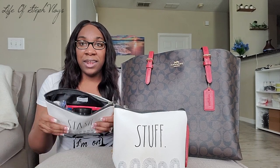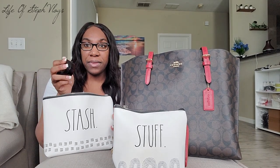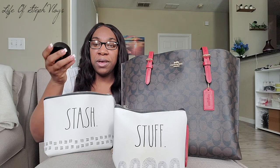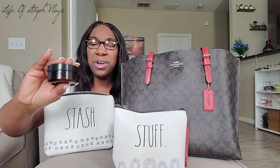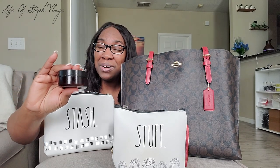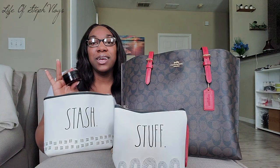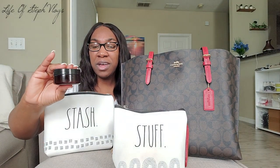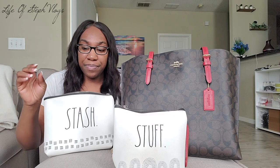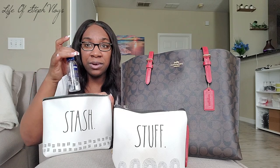In the first pouch, I keep a little container of body butter. I just keep replacing it — right now it's body butter from LOSV Glam. If you haven't checked out LOSV Glam's website, the link is down below. I always carry my body butter from LOSV Glam with me. I also keep my eyeglass cleaner in here — just some basic eyeglass cleaner from Walmart, because I hate when my glasses get dirty.